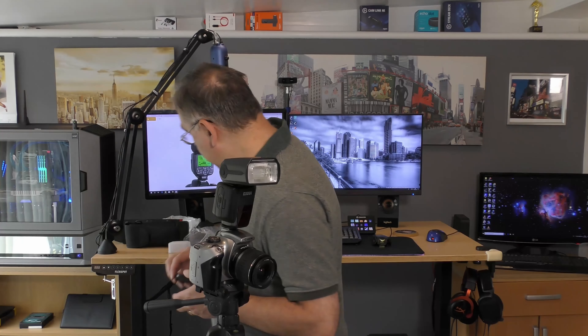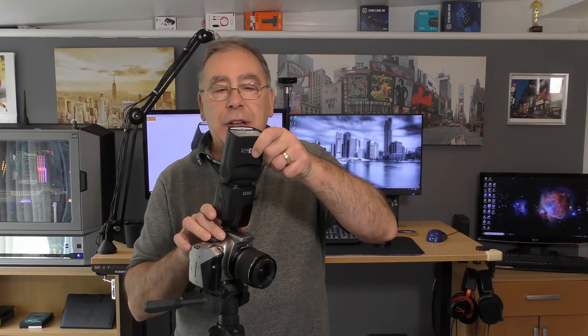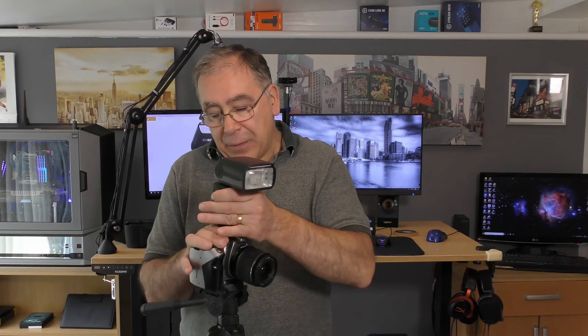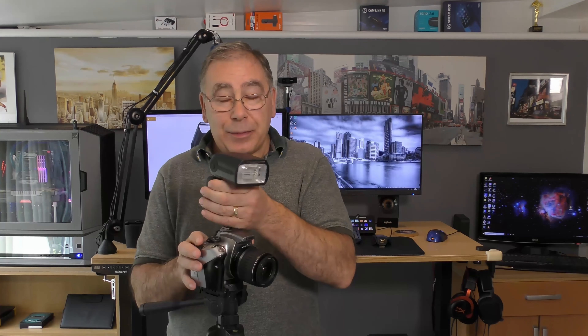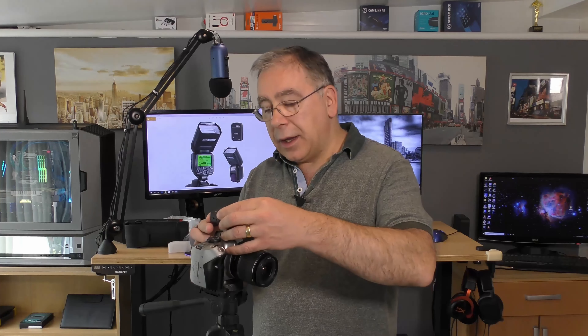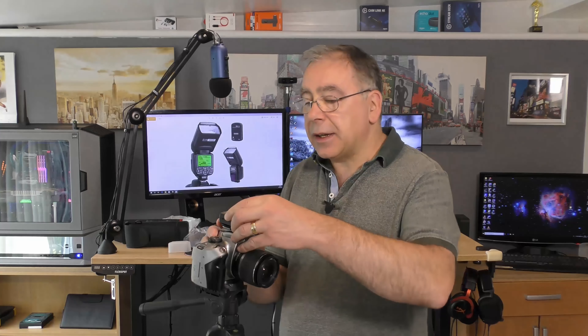So that allows the camera to control the flash because it's now set to slave. Master mode I'm not sure what that does exactly so I won't try and explain it yet - that'll be for a later video. Taking it back off the camera: you can change the angle, bring it down, all sorts. There are other features I'm going to show you now which I think you'll also find interesting.